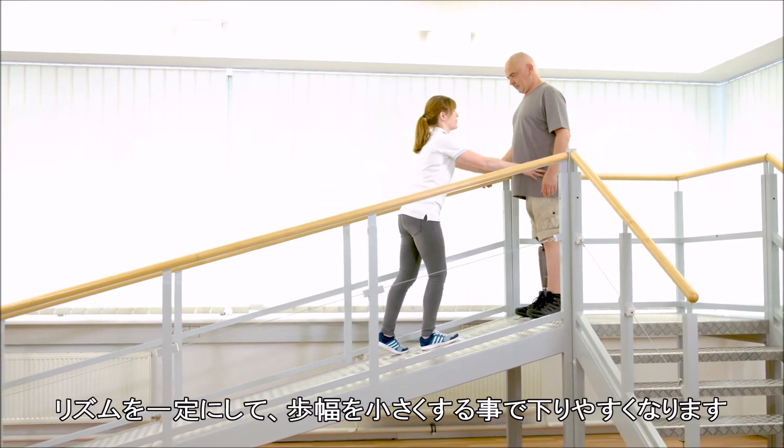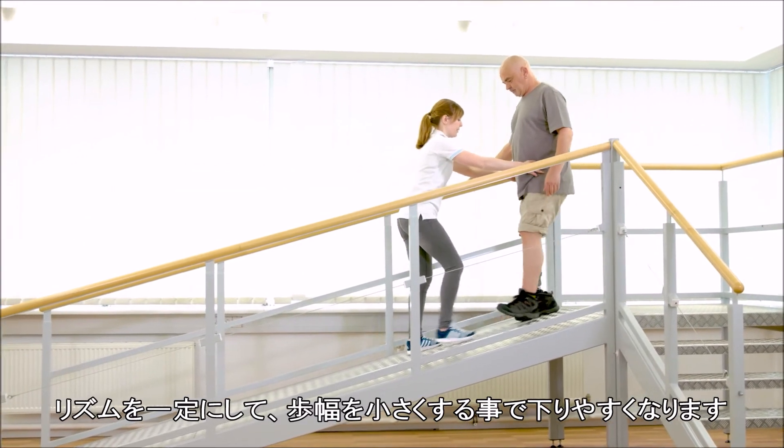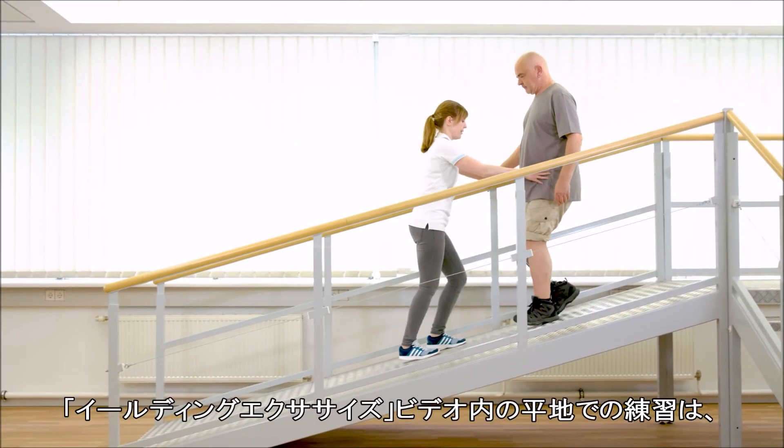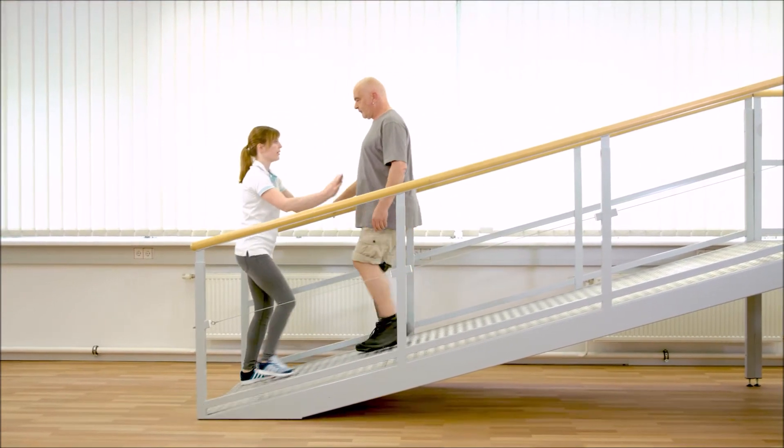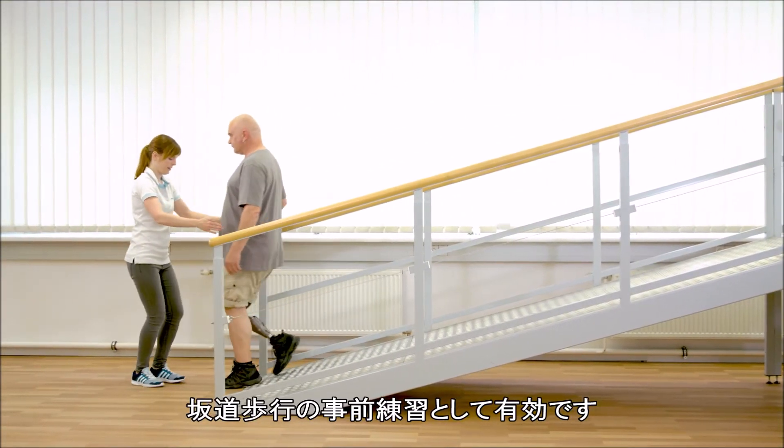An even gait rhythm and shorter steps facilitate walking downhill. The exercises shown in the video on yielding on level ground are also a good preparation for walking downhill.